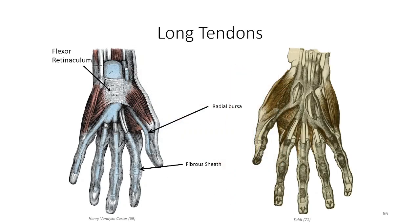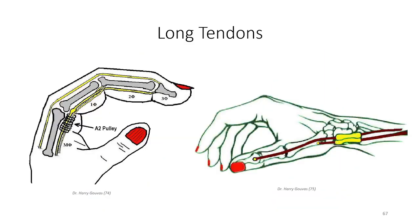The flexor pollicis longus tendon also passes through the carpal tunnel and is wrapped in a separate synovial sheath known as the radial bursa, which also extends to the carpal tunnel. Tenosynovitis of the thumb could therefore also result in carpal tunnel syndrome if not properly resolved. Another consequence of inflammation is catching of the tendons in the osteofibrous tunnels, resulting in pain and difficulty with finger movements, especially flexion. This results from thickening of either the tendon or the fibrous wall of the tunnel, generating friction between swollen elements sliding against one another. The medical term is stenosing tenosynovitis, but it is more commonly referred to as trigger finger due to the sudden snapping and jerking of the finger upon flexion and extension as swollen segments clear one another.